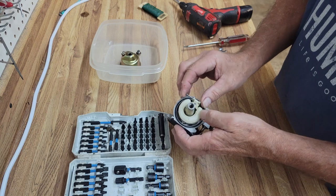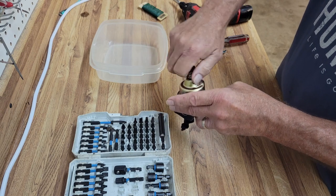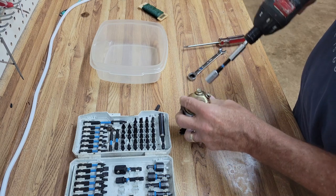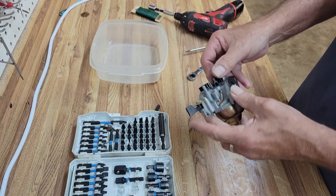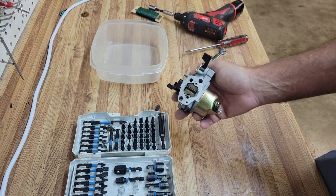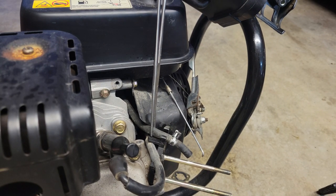Now if this had a clog in the carburetor somewhere we'd know it now. Before I put it all back together, we're going to check the fuel line and make sure the gas is flowing correctly. Let's tighten these up. That should do it — this carburetor should be good to go. The gasket still looks usable, which is good because I haven't gotten a carburetor kit for this. All we did was clean it up and use the parts we had — clearing the jets and making sure there are no obstructions will fix it 90% of the time.